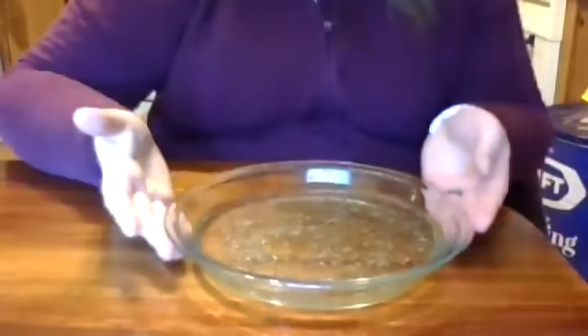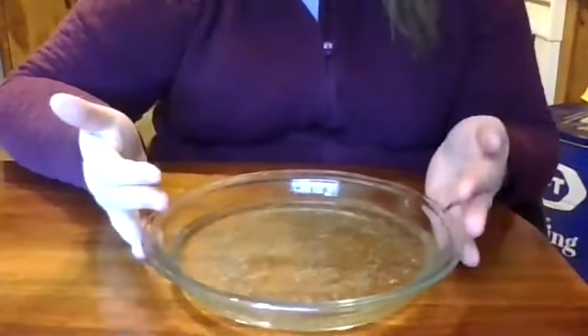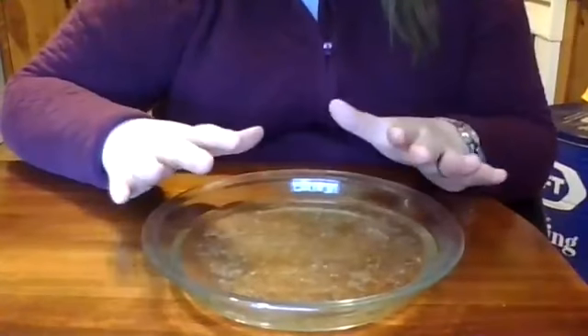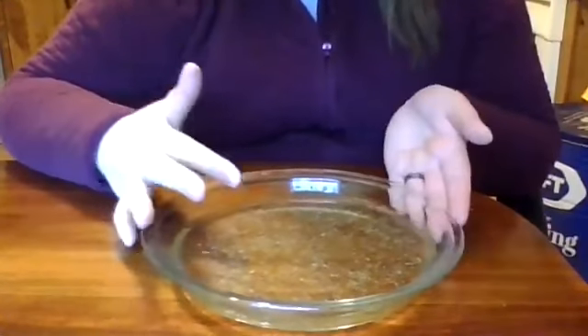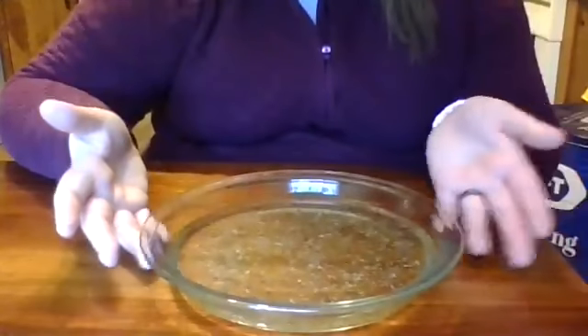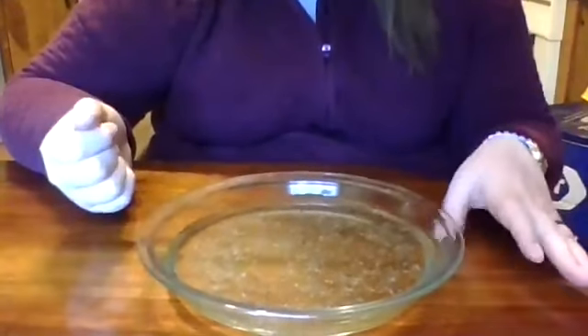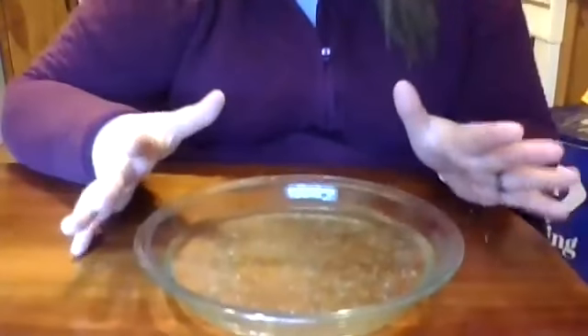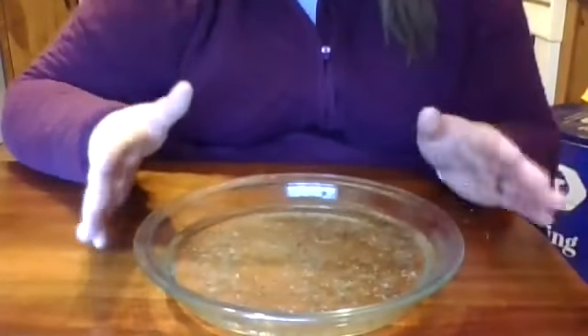On the table in front of me is my clear pie plate. It has some water and also my pepper within it. What this is supposed to represent is that the pepper is viruses or germs. We do have a virus that is spreading throughout the nation recently, so this is just to reiterate how important it is to wash your hands many times throughout the day.